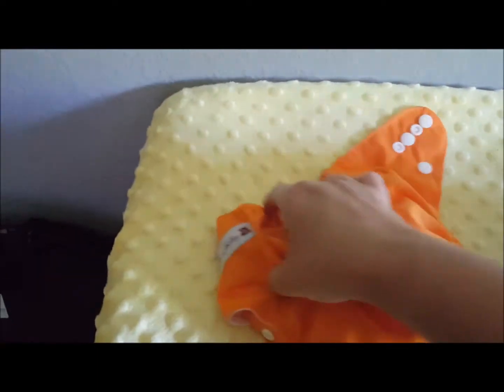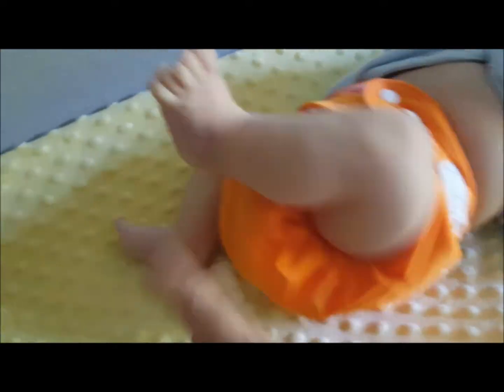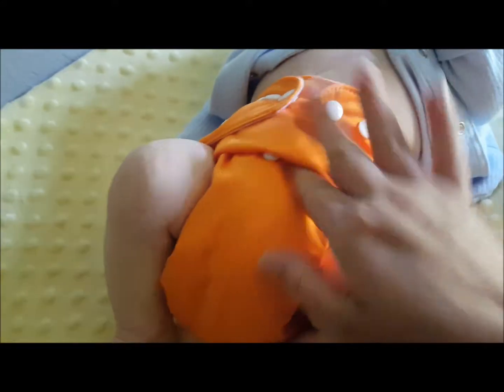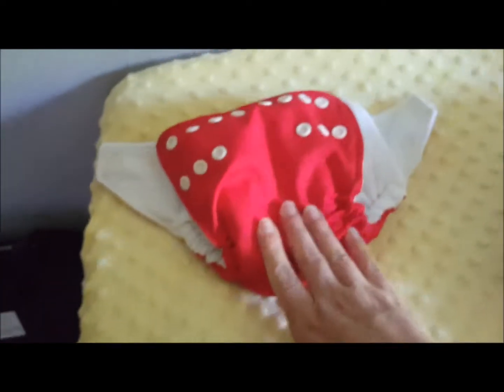Next I'm going to put on this Anma Baby pocket diaper. He has not tried this one either so I'm not sure how it'll fit. It's got just a single leg gusset and I have it stuffed with a newborn pre-fold. Here is the Anma Baby on him. It fits him pretty good — as tight as it goes without overlapping on the waist, at the shortest rise setting. However, there is a little bit of leg gap on one side but not the other. I don't trust that in case he does poop, so I'm going to take this one off.